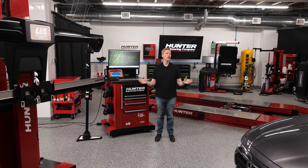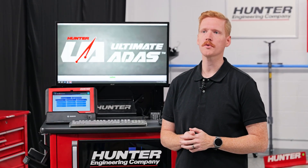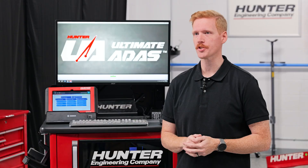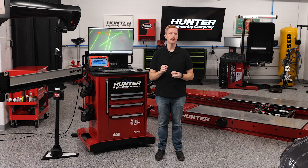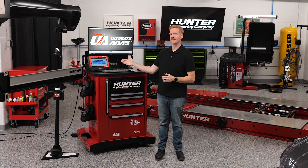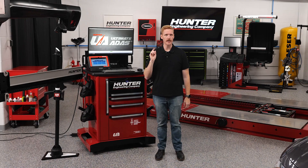ADOS calibrations don't always mean moving targets around the shop. Some forward-facing camera systems only require a single target position. That can make resets easier and quicker, allowing you to get more customers through your shop. And with Ultimate ADOS and ADOS Link guiding every step, you can be confident that the calibration was done correctly.